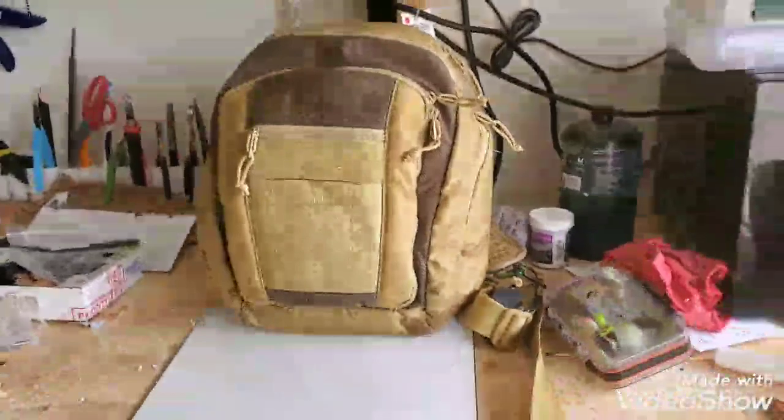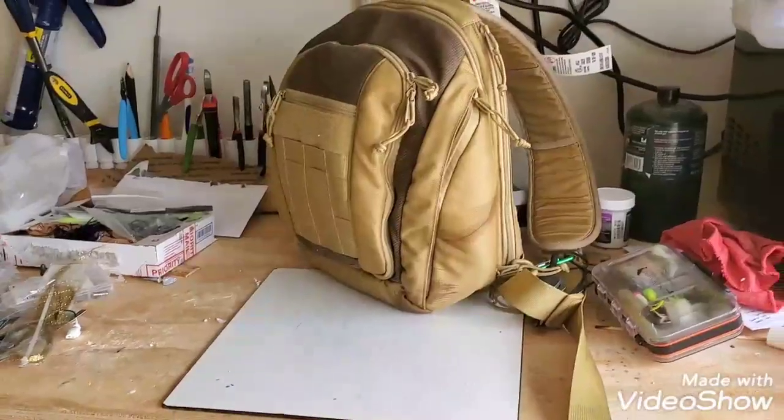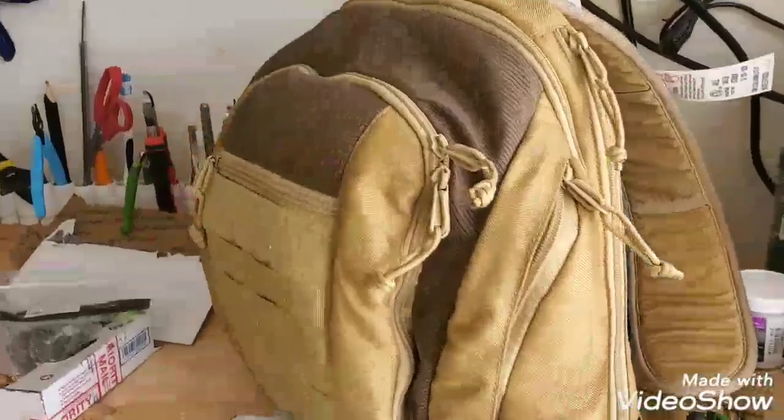This bag is by Red Rock Bags and unfortunately it's actually a discontinued model. But any bag that is of this style, or even existing tackle bags, will work. Let me just walk you guys around the outside.